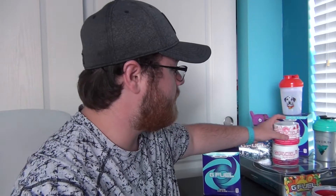Smell-wise, unfortunately it smells the exact same as the old strawberry lemonade. And honestly, I did not like the smell of the old strawberry lemonade. You guys know how I felt the first time having the old strawberry lemonade, and overall how I felt about strawberry lemonade. So I'm going to go ahead and put the lid on here.